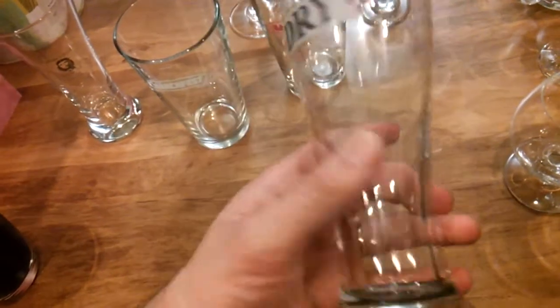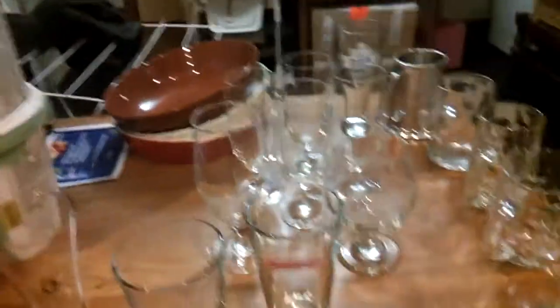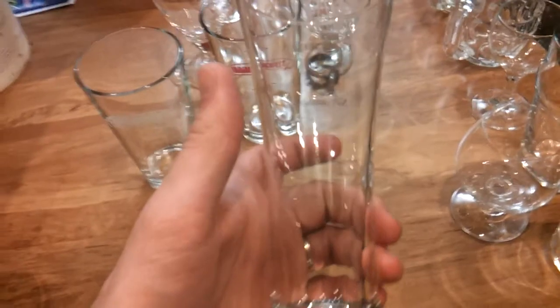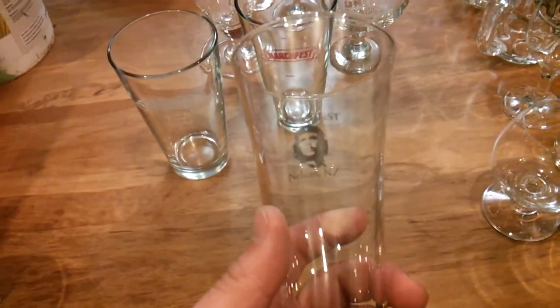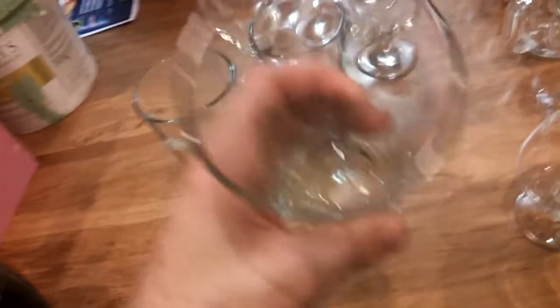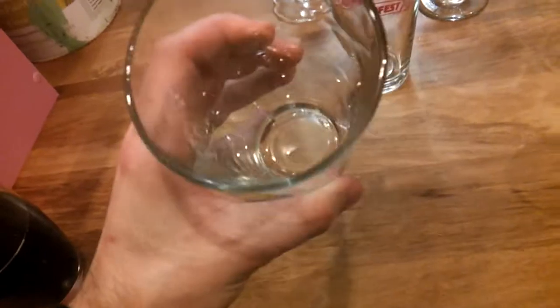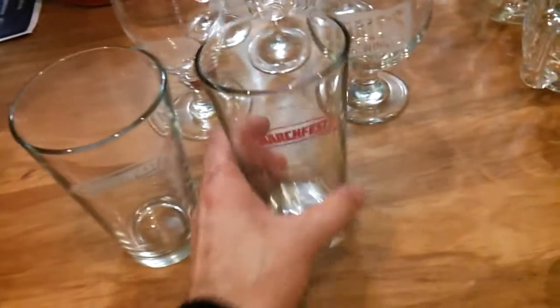Got this one as a Christmas present recently — it's the DB branded Export Dry cup. Not bad, I've used that for a few beer reviews. Good for pilsners and things like that. Same with this next one — I got this from the first Marchfest I attended, which I believe was Marchfest 2011. This guy served me well, got through a lot of different beers, and funny enough the label's still there. Good old Marchfest. Then there are two more Marchfest cups — this one was Marchfest 2012, and it's pretty much the same as the 2013 one except the 2013 one has a pink label on it. Real solid cups those.